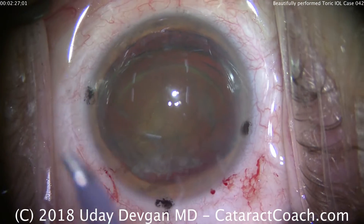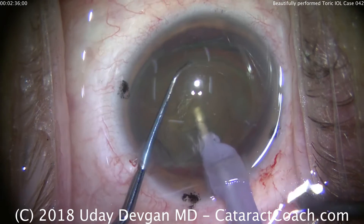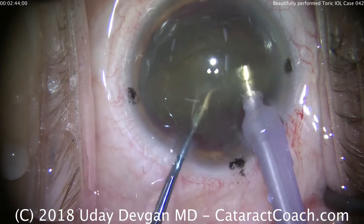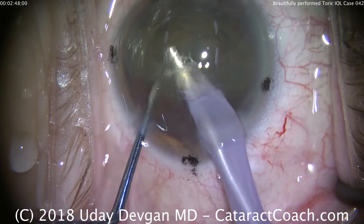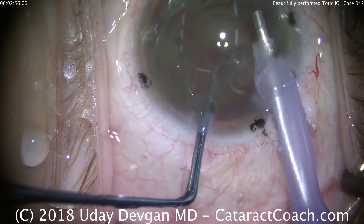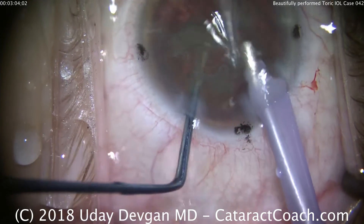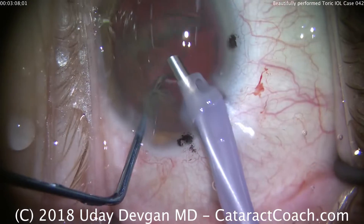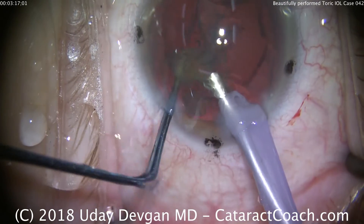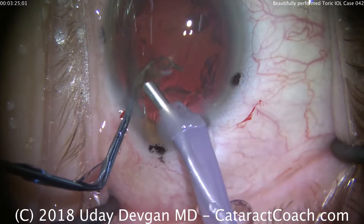Phaco probe in the right hand, we're going to put the DevGan chopper in the left hand. We'll go into the nucleus, hold on to it, and with the chopper go behind the nucleus to split it. This is not too terrible of a dense cataract, so it's pretty straightforward. Keeping the phaco probe right in the center, the chopper brings pieces forward. We're using a high flow setting — about 400 millimeters of mercury vacuum and about 40 cc's a minute on flow. The chopper goes into the protective position to protect the capsule bag and prevent it from coming forwards. The last piece of cataract comes out with the chopper again in that protective position.